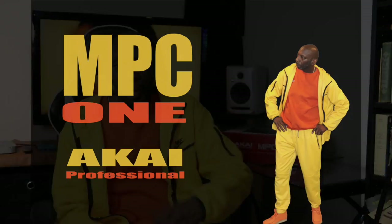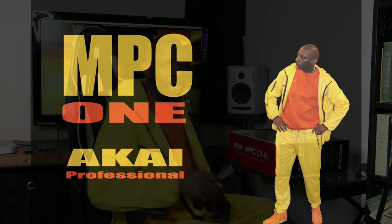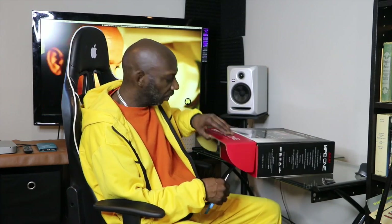Now I'm getting ready to unbox it, so here we go. I had to grab my trusty scissors, but pretty much you just pop the things loose right here.